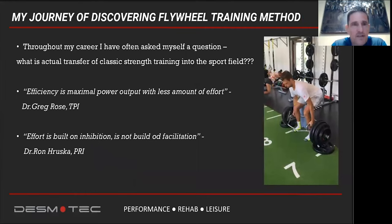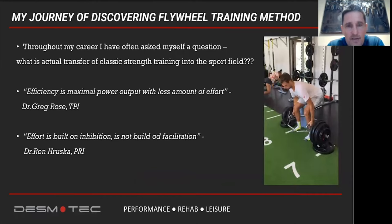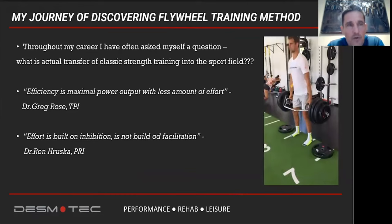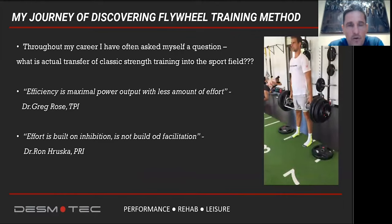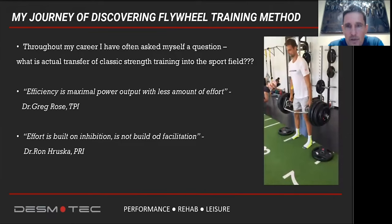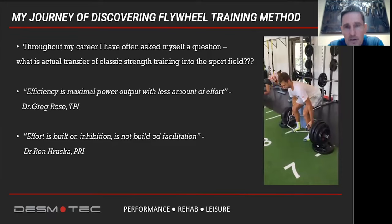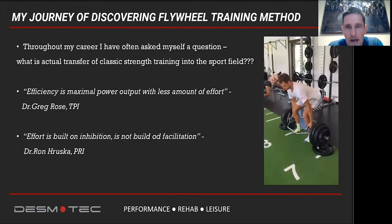Throughout my career, I asked myself: what is the actual transfer of classic strength training into the sport field? Or even better, how much strength is enough? I'm not arguing that we don't need strength training — more strength means more force we can apply against the ground, and as a consequence, we have the potential to move faster. But how much is enough?